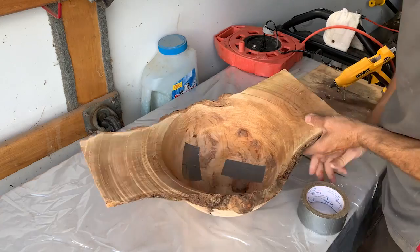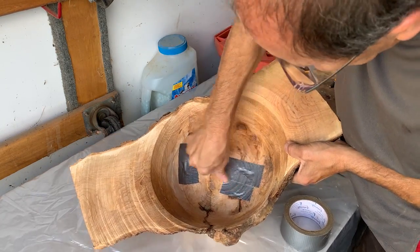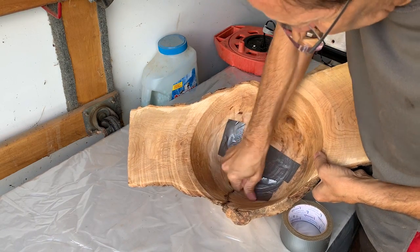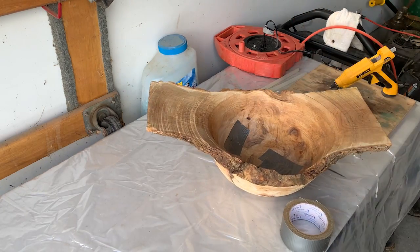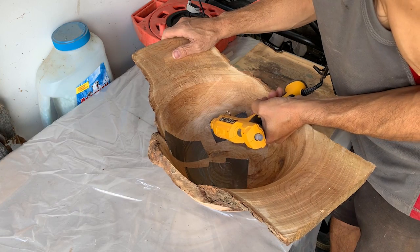For this piece I'm taping up the inside because I'm going to do my epoxy pours all on the outside. I'm just going to use masking tape and put a little bit of hot glue around it just to make sure it doesn't leak outside the masking tape, and this seems to work okay.